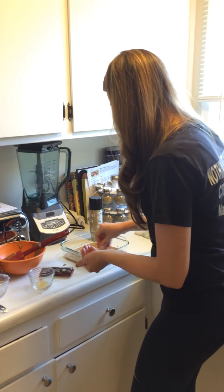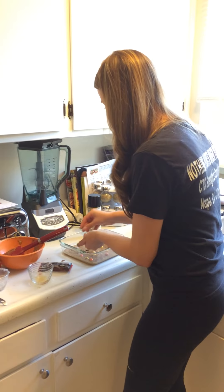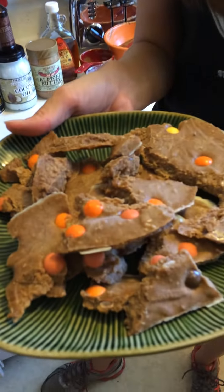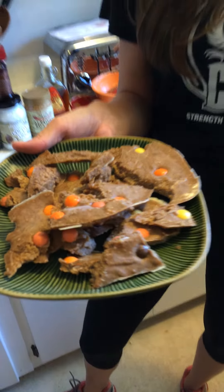So we're going to just keep layering. Once you're done layering, stick this straight into the freezer. You want to let it stay in the freezer for about two hours. Then once it's all done, you break it apart into what looks like bark. Here's your almond butter bark — it's so good!